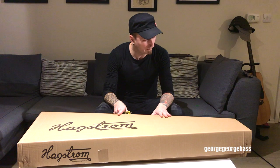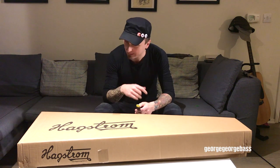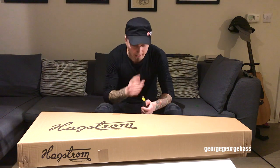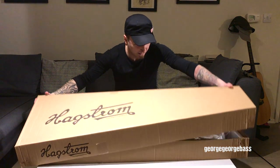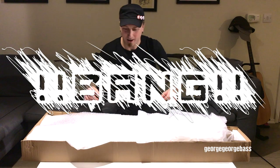I've just taken this beauty out of its bigger box and now I'm going to reveal it right in front of me, and I'm very excited.